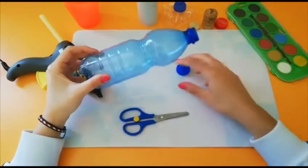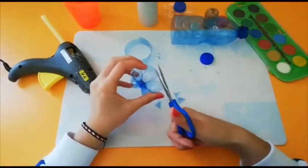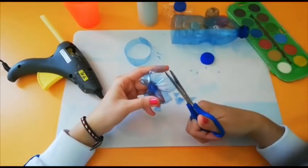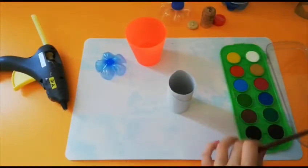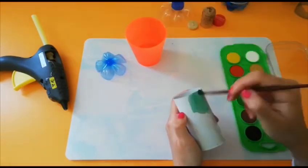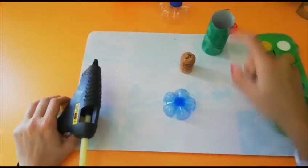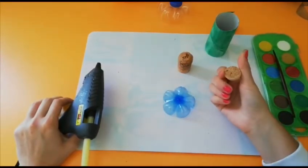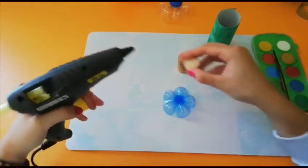Let's start with cutting our bottle. Our flower should look something like this. Then we go on with coloring our toilet paper roll. If you don't have watercolors you can use temperas or normal colors. While we wait for the paper roll to dry we are going to attach the cap to the flower. I've cut it from a wine cap but you can use the cola one or whatever color you have at home. So let's glue it together.